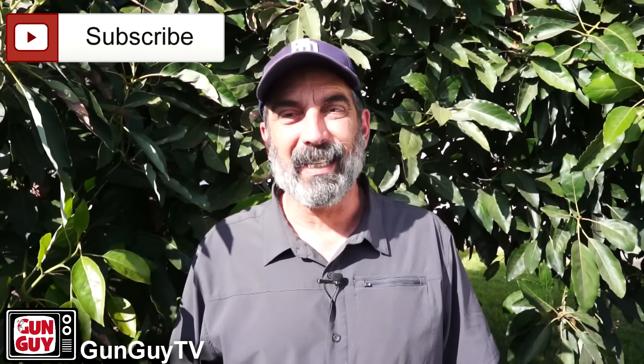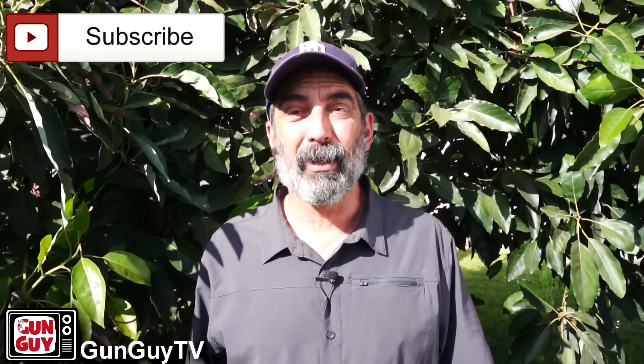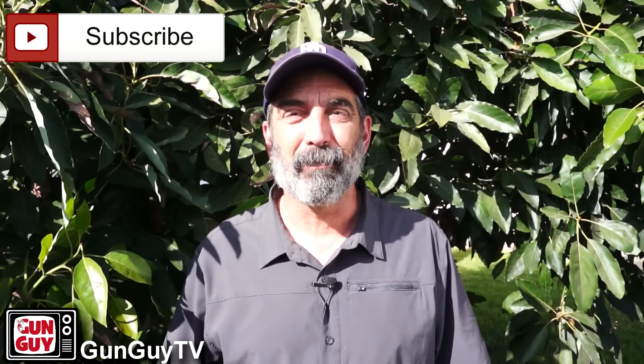Hi, this is Joel Persinger. I'm the Gun Guy. Thank you very much for watching my videos. I really deeply appreciate it.